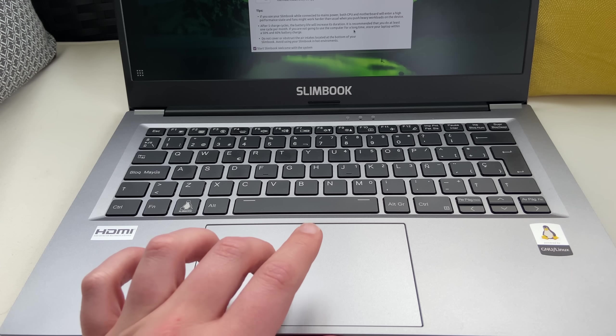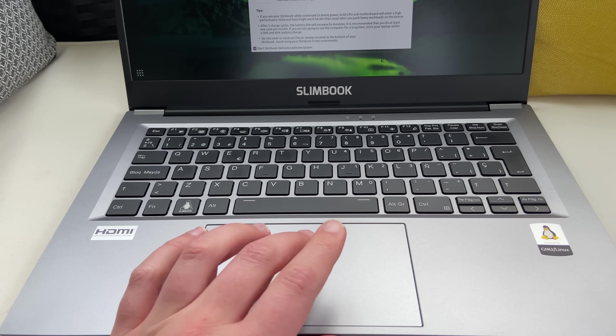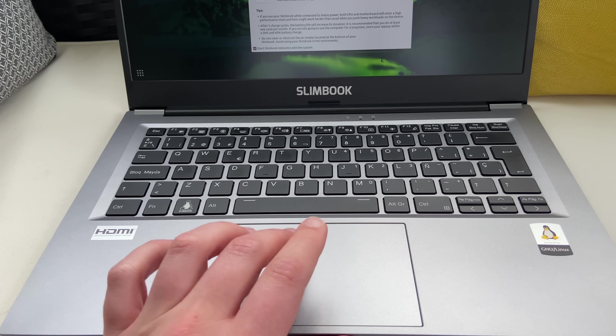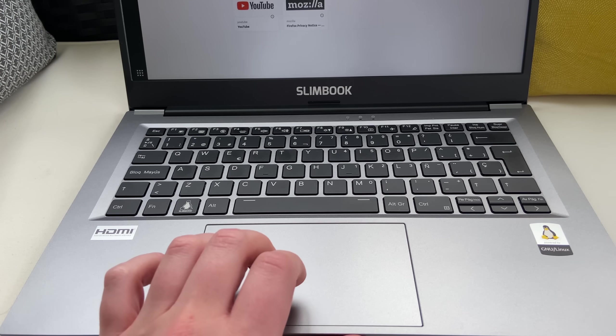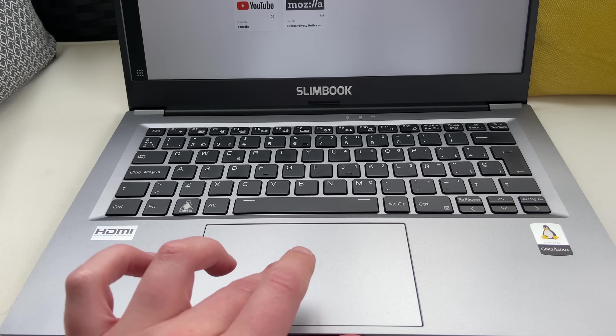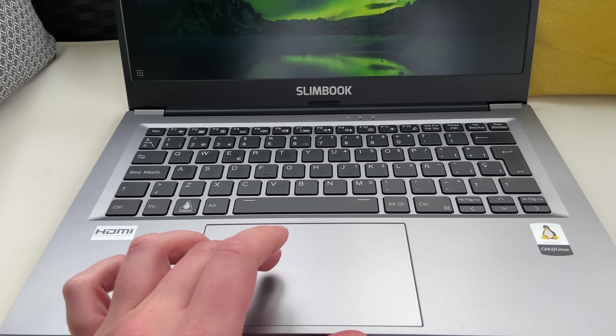The trackpad is pretty big for a 14-inch laptop, and it feels really smooth — I couldn't confirm if it was glass or not, but it felt like it. It's precise, your fingers really don't get stuck or stutter on it, and it's pretty nice to see a good trackpad on a cheaper device like this one.